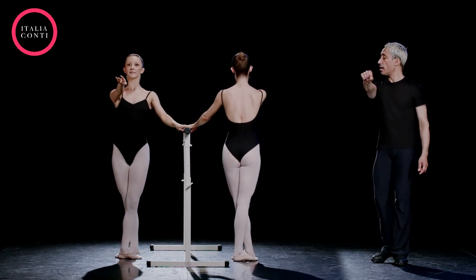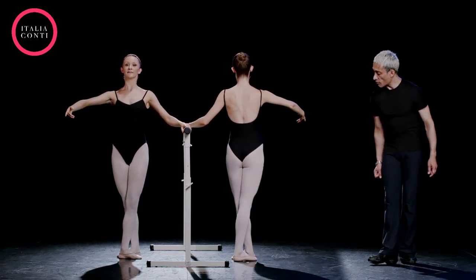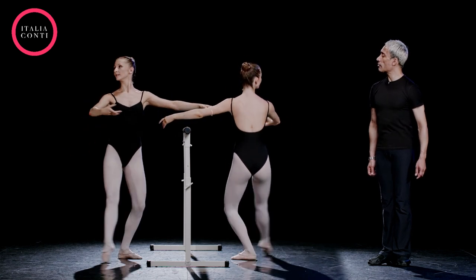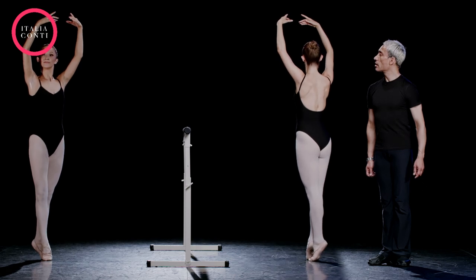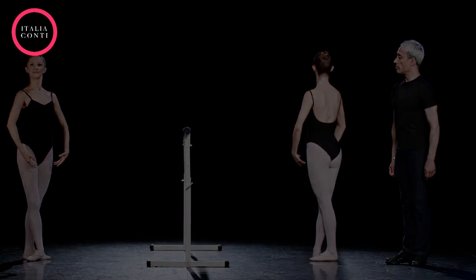Good girl. Two in second, then use the floor, pressure, dégagé, hold, and pose a soutenu, hold, and down we come. Good girl, well done.